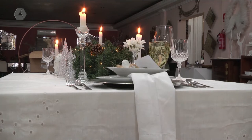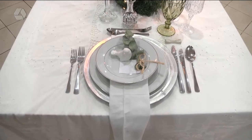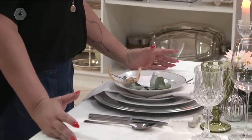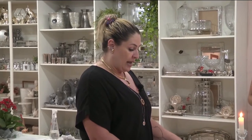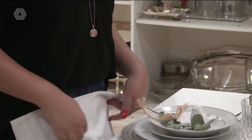Aqui eu coloquei uma colher — que seria usada se tem um caldo ou uma entrada mais molhada — sempre ao lado da faca. Os talheres você vai usando de fora para dentro. A colher fica do lado de fora, se tiver um caldo. Aí tem uma salada, você usa o garfo de salada. A hora que você sentar à mesa, o ideal é ter um guardanapo de tecido, que você já retira e coloca sobre as suas pernas.